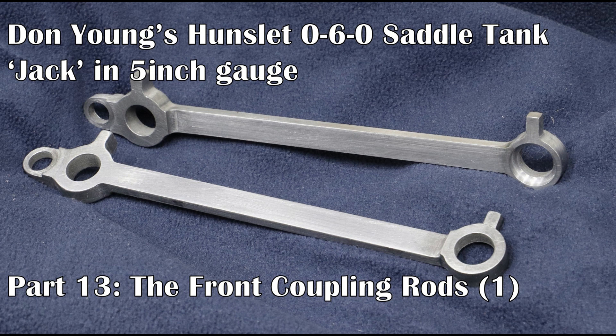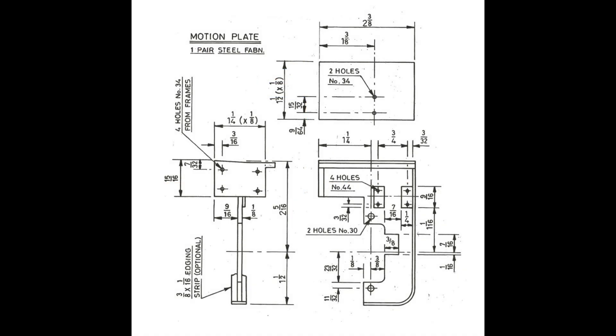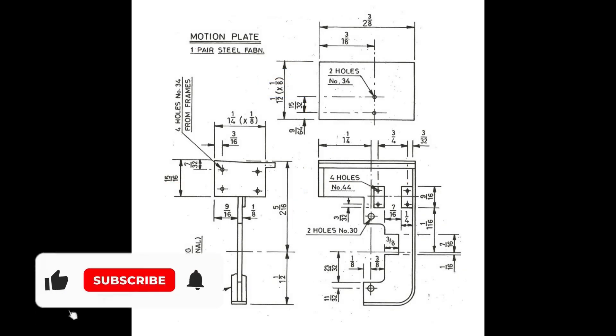Luckily for me, back in part 13 of this series, Matthew Stewart did leave a comment warning me of this issue — thank you Matthew. As a result, when I came to machine the cylinder blocks, I pushed out the piston centerline by an extra millimeter, as we can see in this diagram here.